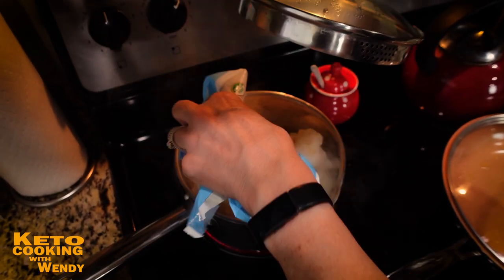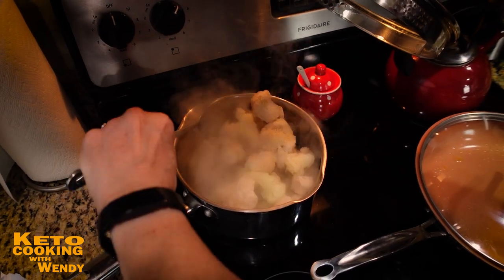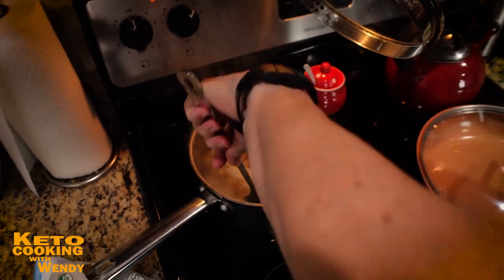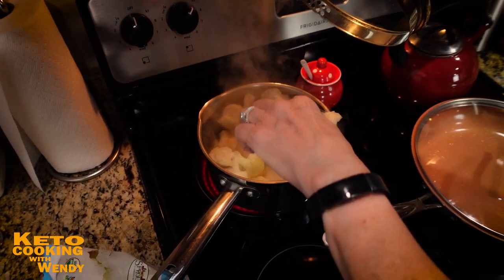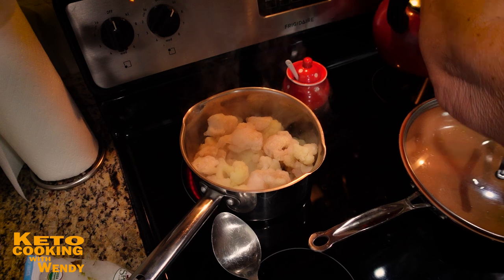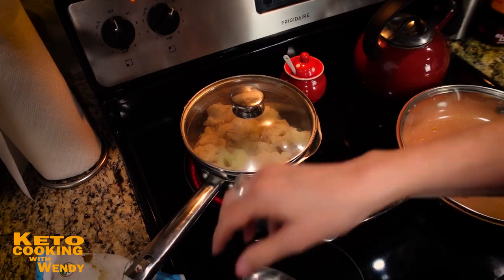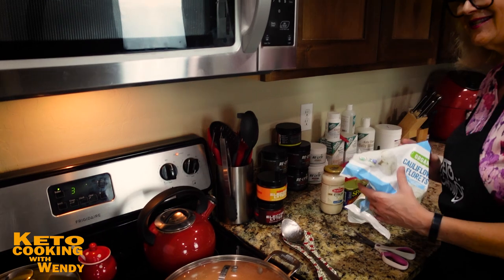That looks better — it just wasn't enough cauliflower. I'm going to bring it back up to a boil and let it get soft. A large head of fresh cauliflower would work really well too. I happen to have frozen. We'll see how much I need — if there are leftovers, that's fine.